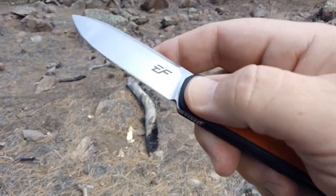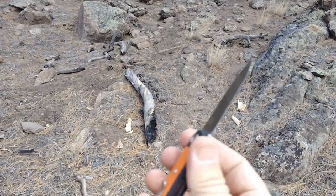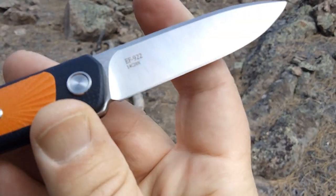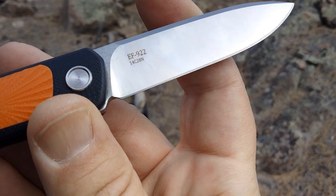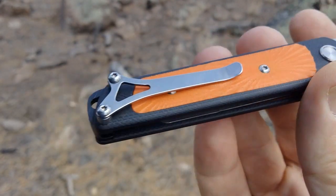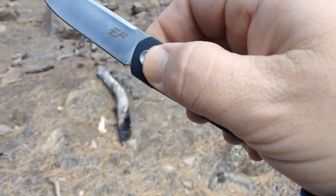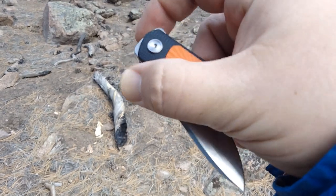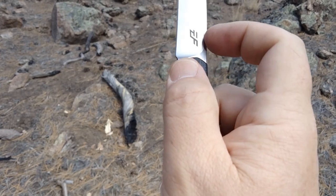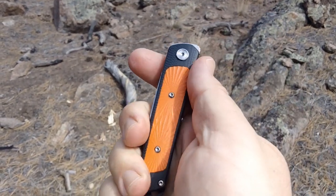So what you do with this one is you give it a flip out like that, and we're looking at 14C28N blade steel — the first Effing Growl that I've seen with that blade steel. So EF922, 14C28N, nice pivot collars. About a $26 knife. This is real fun — almost got it, but if you just give it a tap just about where that E is, it's kind of a fun fidgety knife.